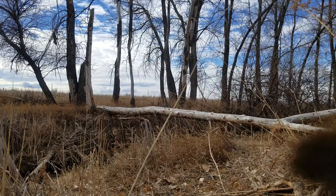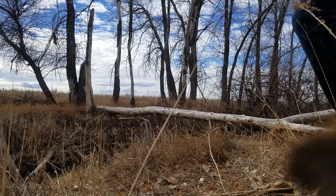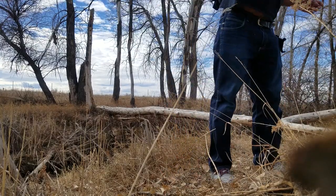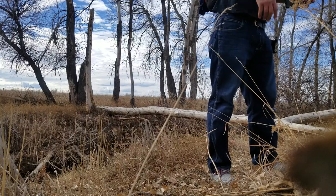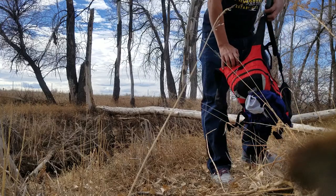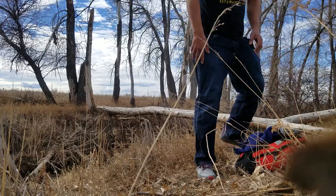I'm gonna attempt to cross the creek through that tree. I'm gonna leave my cell phone in my backpack just in case I fall. I would take it, but there is no need.